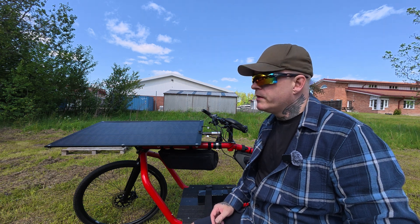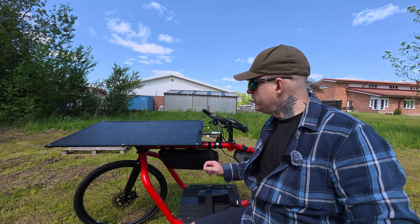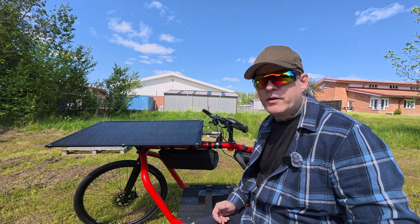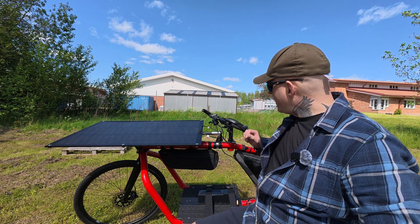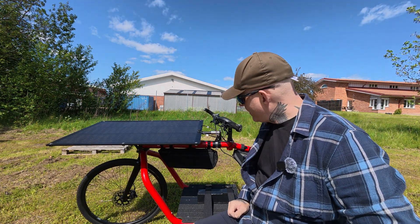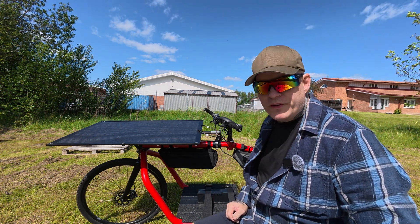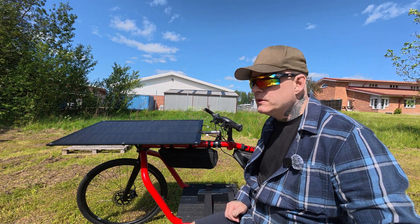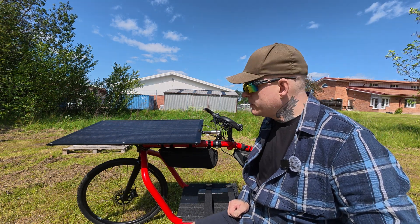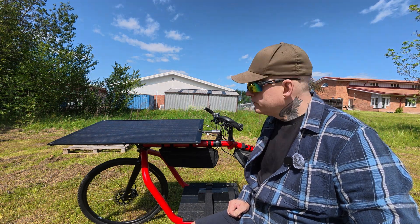They are much much cheaper and much more robust, so if you're into anything that moves — like a boat, an RV, or an e-bike — I would definitely go for these All Powers panels. I mean, I bought two of them myself with my own money. What I'm considering is using this to travel the world instead of the trike, because it's very very light, way more efficient when it comes to energy needs, and the mid-drive motor from CYC is absolutely fantastic. So do I recommend All Powers for this application? Yes, very much.